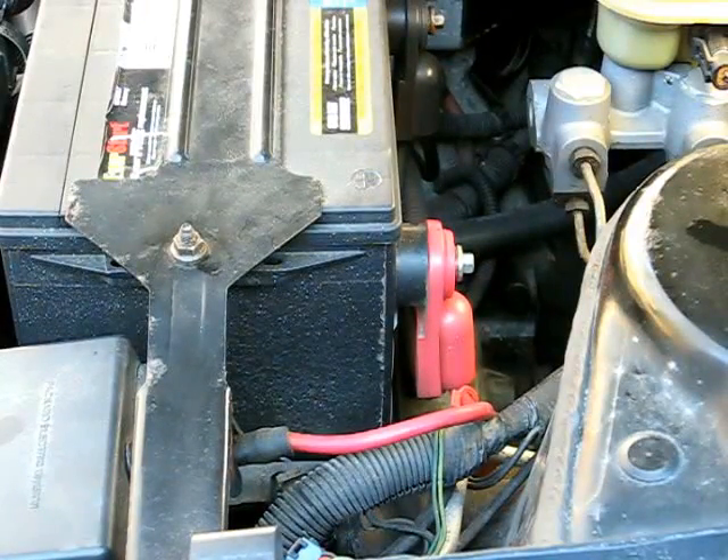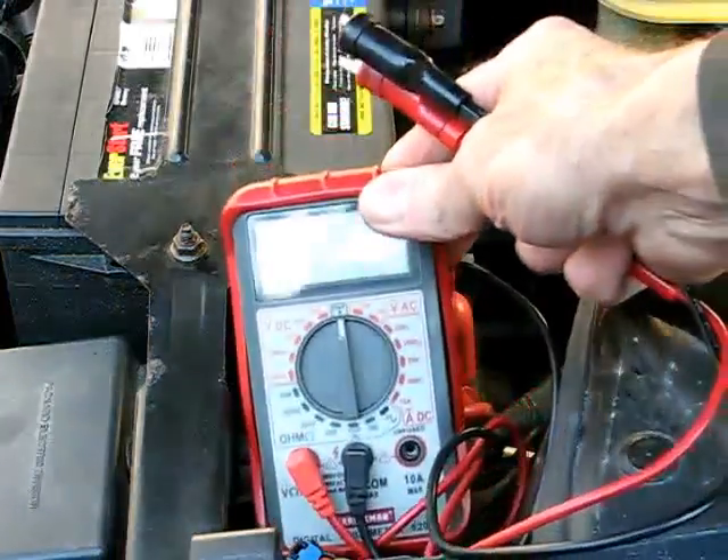This is a video by Richpin. Today we're doing some in-car testing of a vehicle alternator. To test the alternator, first make sure that the battery is fully charged. Then you'll need a standard multimeter.